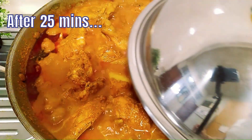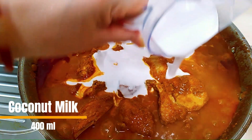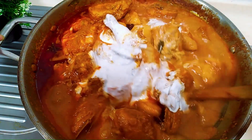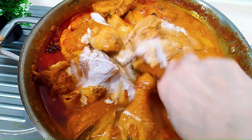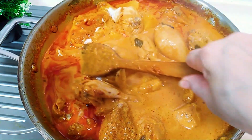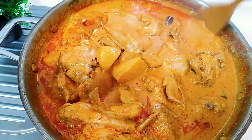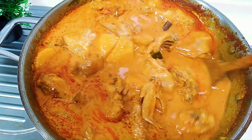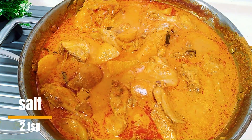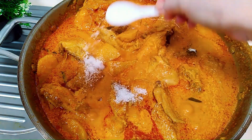After 25 minutes, there you go — such a delicious wok of Malaysian curry chicken. Time to add in the coconut milk. We add the coconut milk at the end of the cooking process because we do not want the milk to curdle. Coconut milk tends to curdle when heated over high heat for a prolonged period of time. After adding, we stir it continuously to prevent it from boiling vigorously. The idea is to achieve a smooth and homogeneous sauce. We have not added any seasoning yet, so now it's time to add 2 teaspoons of salt and 1 tablespoon of sugar.